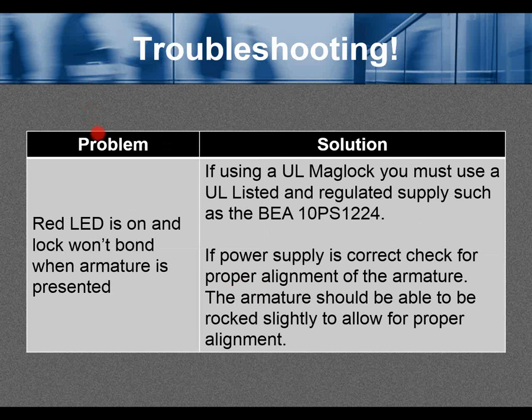Troubleshooting continued. Problem: the red LED is on and the lock won't bond when the armature is presented. If using a UL maglock, you must use a UL listed and regulated power supply such as BEA part number 10PS1224. If the power supply is correct, check for proper alignment of the armature — the armature should be able to be rocked slightly to allow for proper alignment.